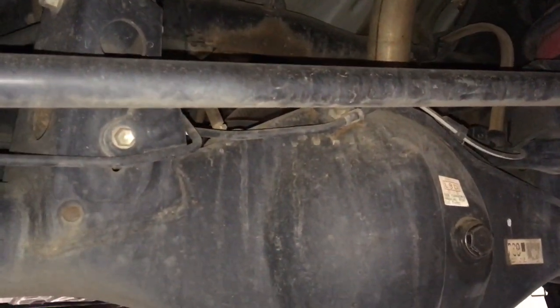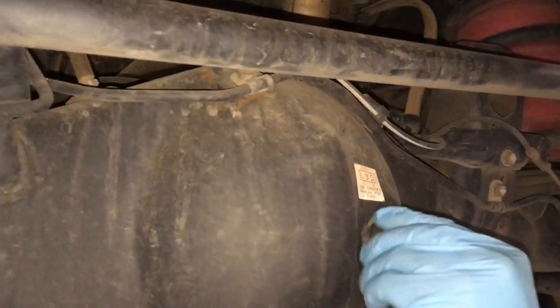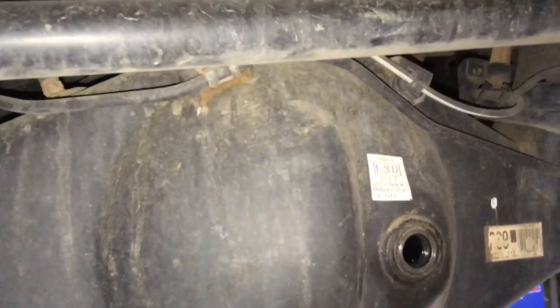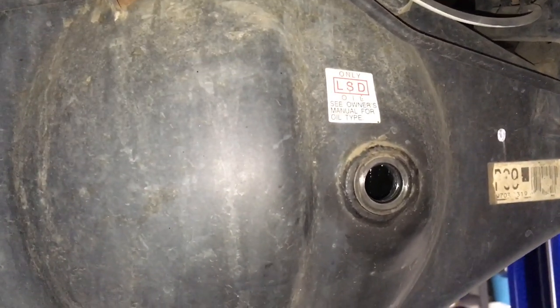Crack them both loose - 24mm, and it's a 10mm hex on the front diff. We've got other videos on changing diff oils, just thought I'd do another one as this one might be quicker with different information. Get the filler plug out first - that allows air in so the oil can come out when we drain. Remove the bottom plug, let it drain, clean the magnet on the drain plug - it's got a magnet to catch metal from wear. Then fill it up again.